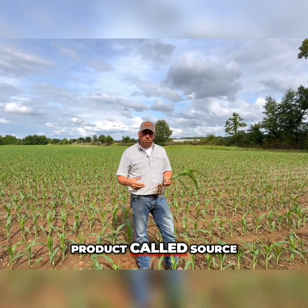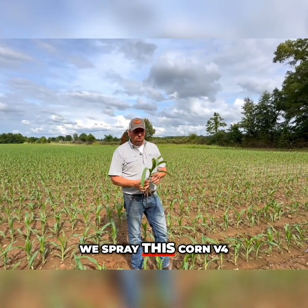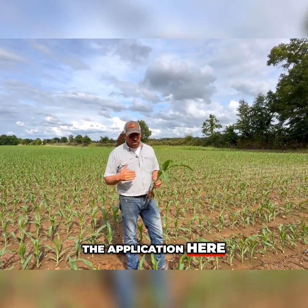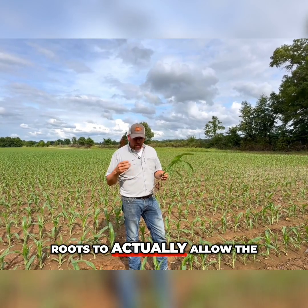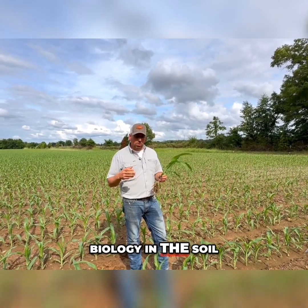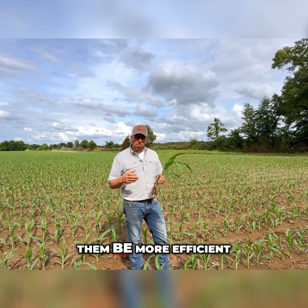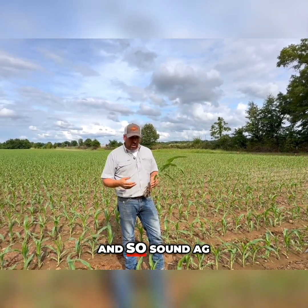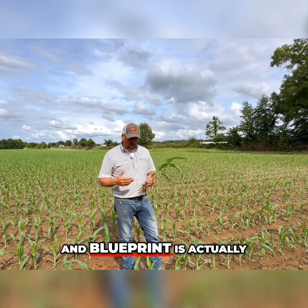They've got a product called Source, and Source is actually a product that we spray on top of the corn. We spray it in the V4/V5 range — this corn here just got the application. What it does is it actually prompts those roots to allow the biology in the soil, the fungi in the soil, to infect the roots and help them be more efficient with phosphorus. Roots are a big part of the plant.